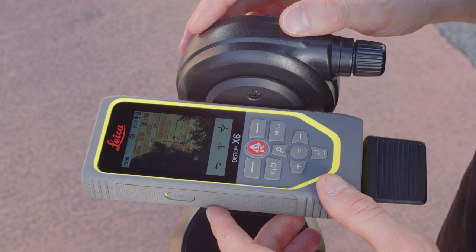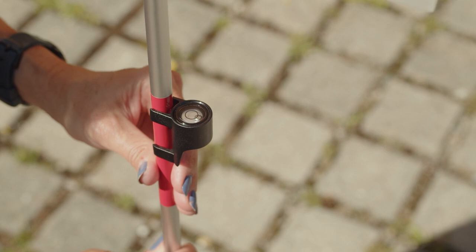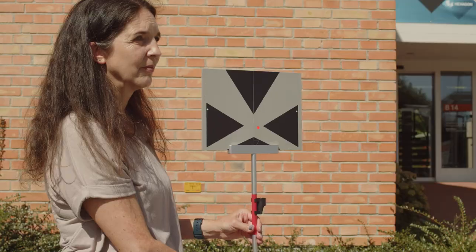Now aim at your point of interest (POI) and press the DIST button. The Leica TargetPlate TPD100 kit with pole and bubble enables measurement on landmarks easily.